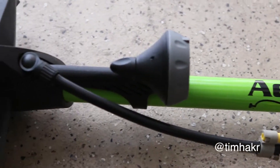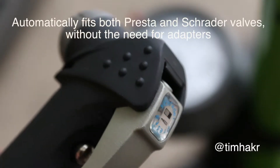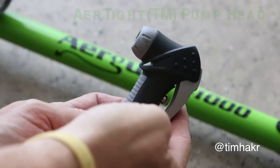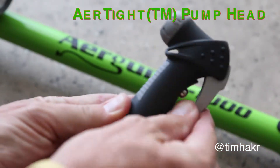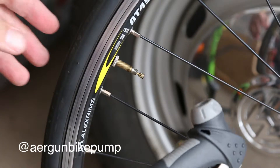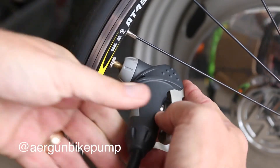The Airgun X1000 with airtight head is a pump that is well designed and built to last. It's versatile in its ability to fit both Presta and Schrader valves without the need of any special adapters. The steel constructed high pressure floor valve can obtain up to a pressure of 160 psi.